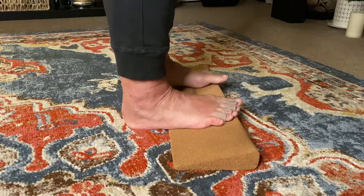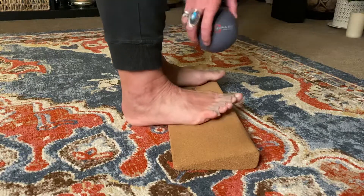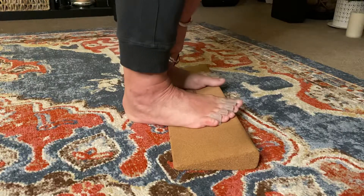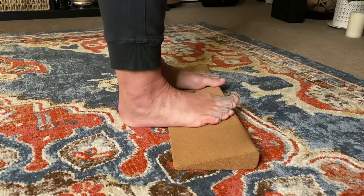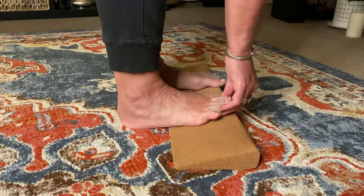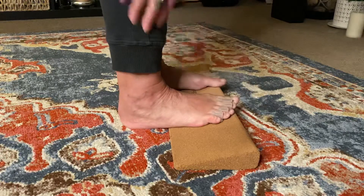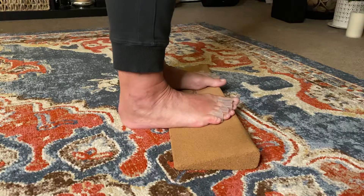If you have a smaller ball like this lying around you can use that, or you don't need a ball at all. If you put it between your ankles — as I discussed in a previous video — what's going on with your feet and your ankles is what's going on all the way up the chain: knees, hips, shoulders, neck.